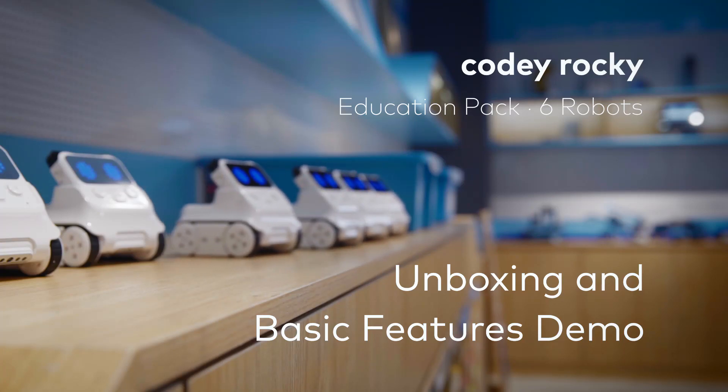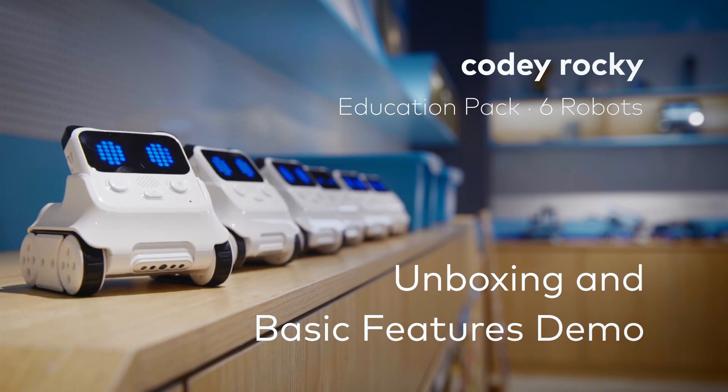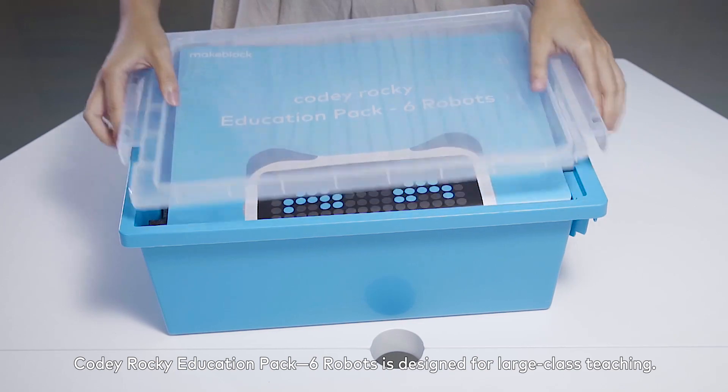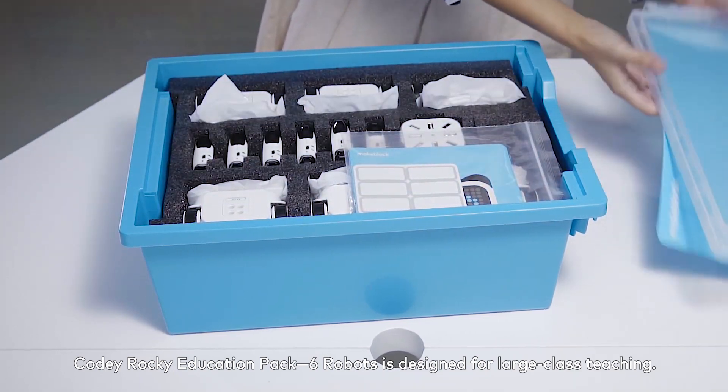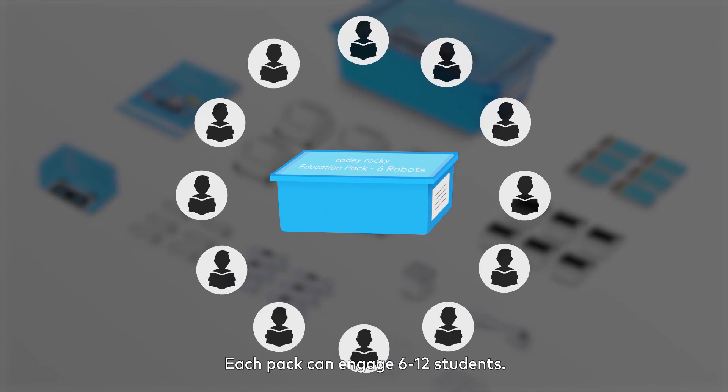Cody Rocky Education Pack 6 Robots — Unboxing and Basic Features Demo. The Cody Rocky Education Pack 6 Robots is designed for large class teaching. Each pack can engage 6 to 12 students.